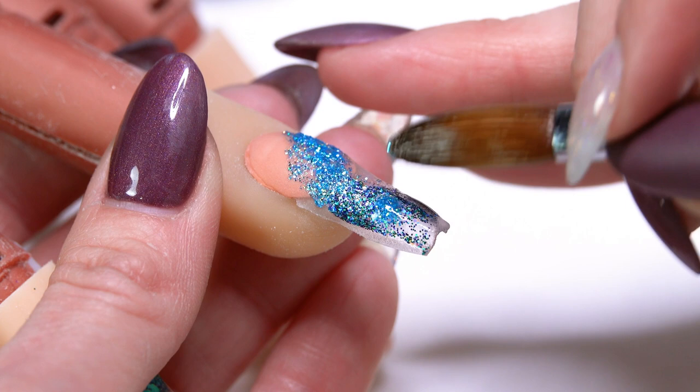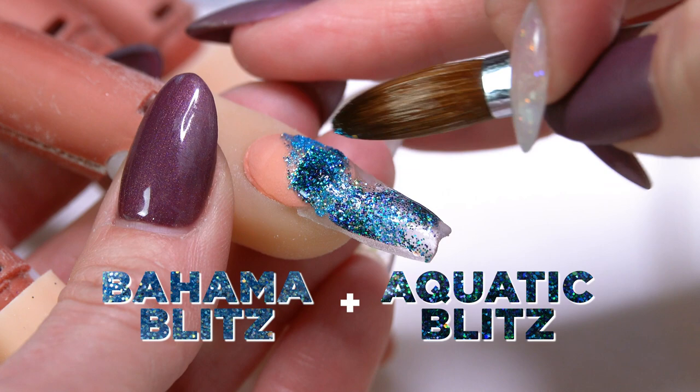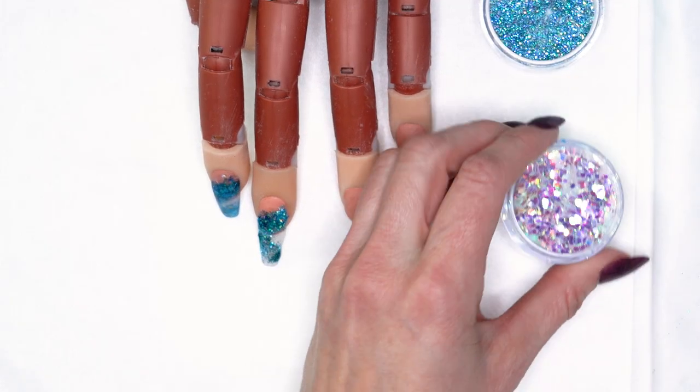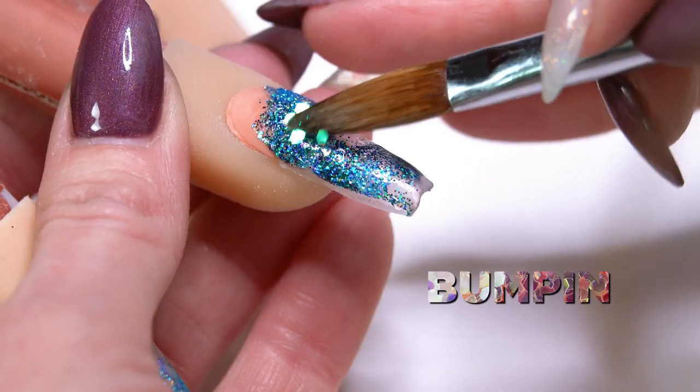I like to use a couple of different colors just to give it a little bit more dimension. If you only use one color, it's fine — you don't have to use all the different colors. But two colors, three colors, just gives it a little bit more dimension, a little something to catch your eye a little bit more.